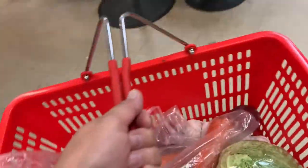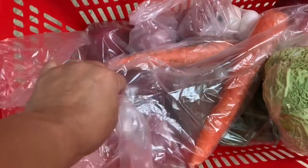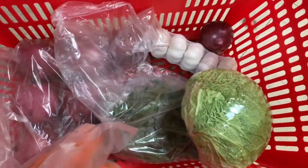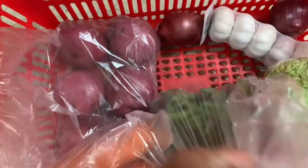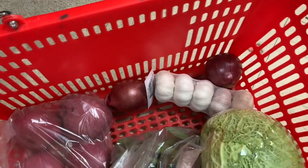Time to pay. Okay, I think I got everything. Let's see. I got the carrot, cabbage, green beans, potatoes, onions, and garlic.